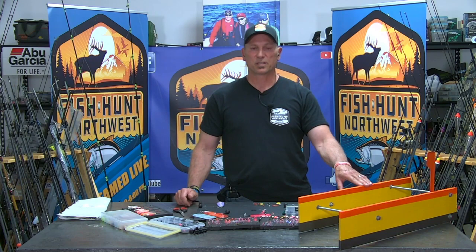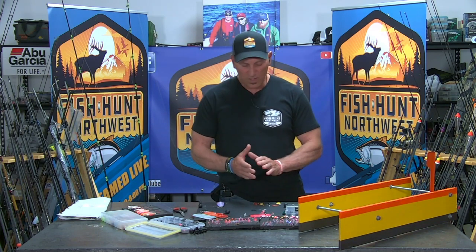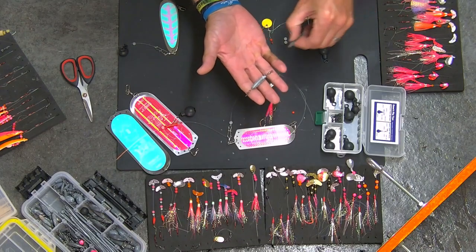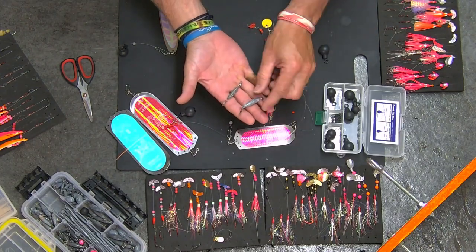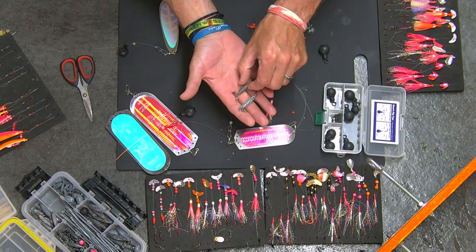It's going to get your presentation down anywhere from an additional 15 to 20 feet in the water column, depending how you rig it. Certain items work very well for leads. You can even use your inline sinkers that you will primarily purchase to rig inline with your float fishing.